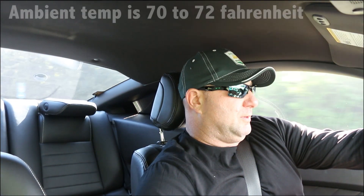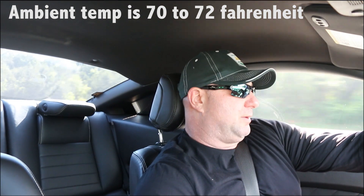They definitely require less steering input to turn, and lateral grip is good. I haven't stomped it 100% from a dig, but I did get on it, and they grip awesome. These are the best gripping tires so far that I've ever had, and that was on a cold start — the tires weren't even heated, and they were gripping pretty good.